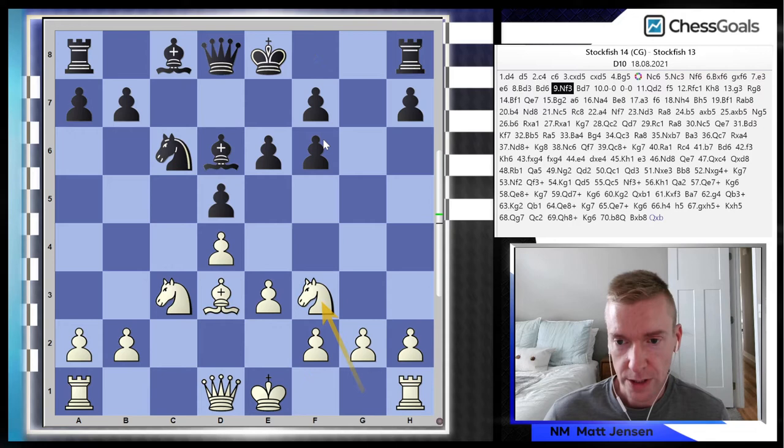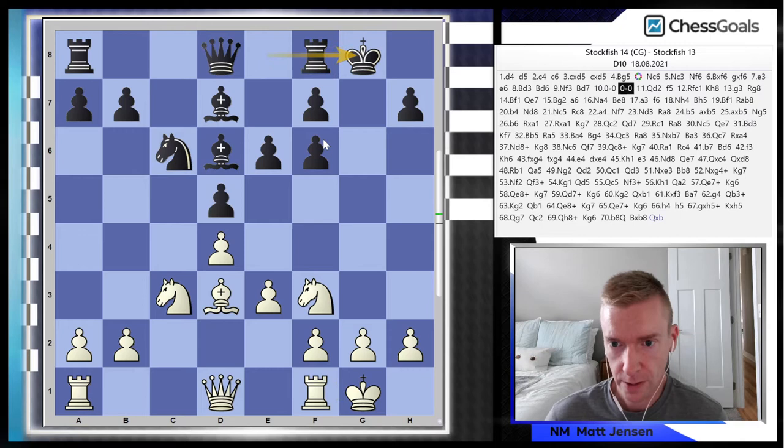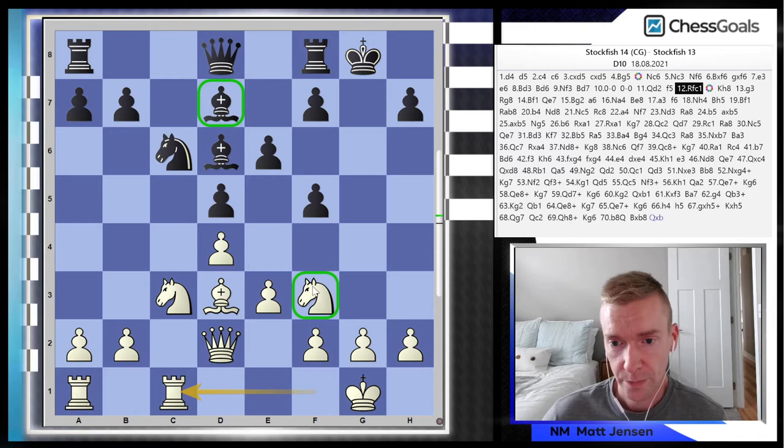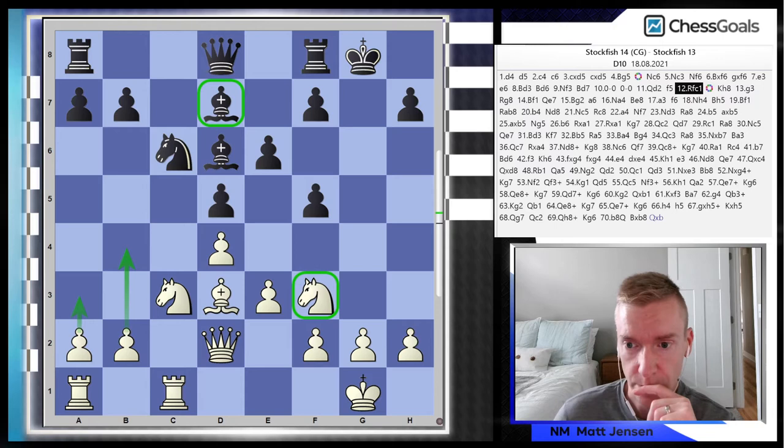White develops with Bd3 and Nf3 — very natural — and kingside castle, then Qd2 and rook up to c1. Look at what white is doing here: there's a bad bishop on d7, and white has a knight for it. What white is going to do is try to rearrange the pieces and get the queenside pawns rolling, and in the long term take advantage of the fact that the d7 bishop is a bad piece — thinking in terms of imbalances.